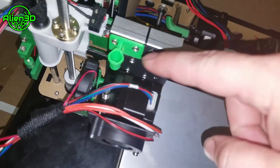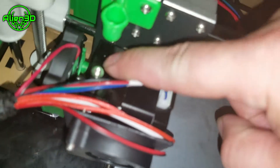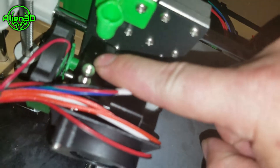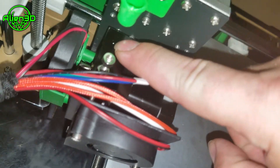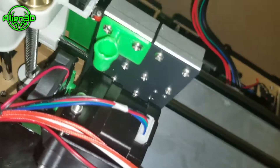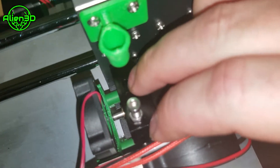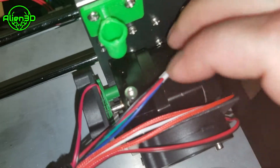I also suggest a filament guide here because your filament will rub against that part where the hole is and dust off, causing filament dust to scrape off and fall into your extruder.